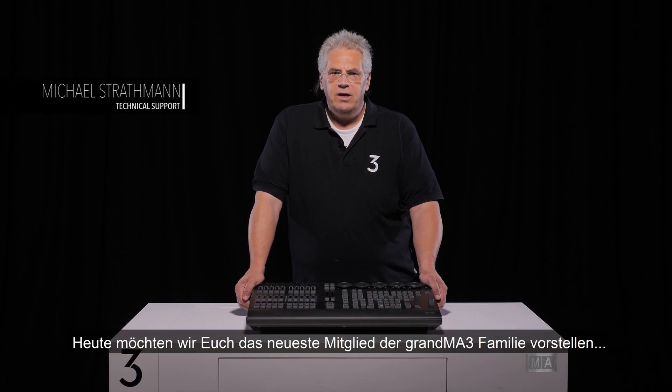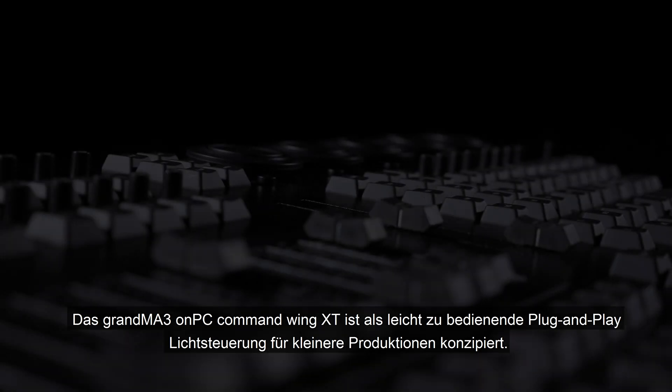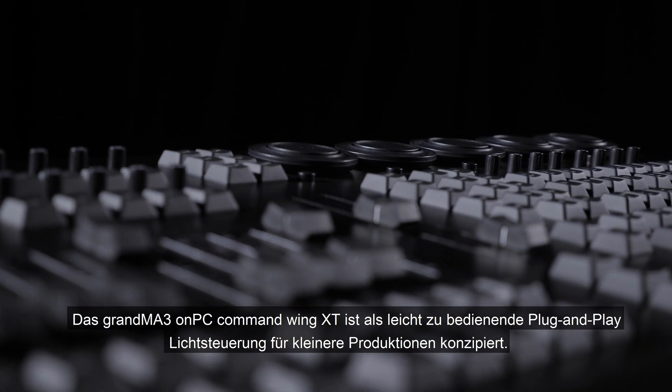Hello and welcome. Today we would like to introduce you to the latest member of the GrandMA3 range. The GrandMA3 OnPC Command Wing XT is designed as a simple plug-and-play lighting console for smaller productions.